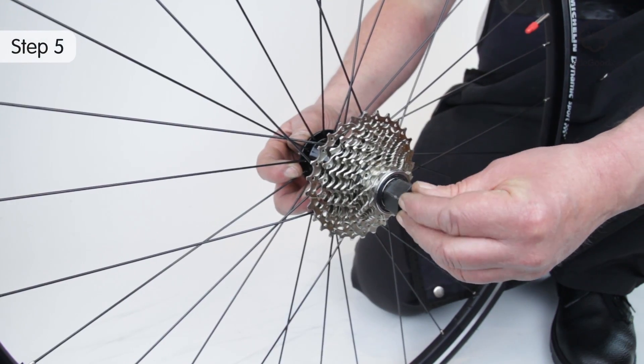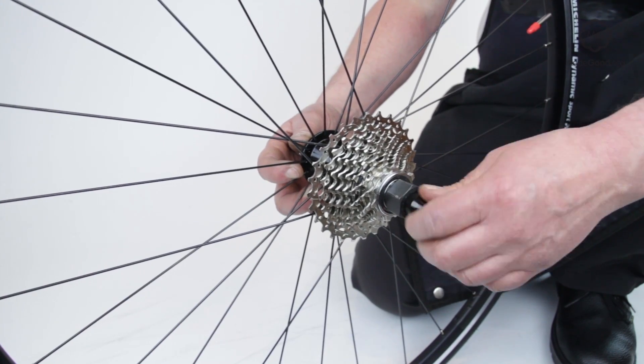Screw the quick release nut onto the skewer to secure the tool.